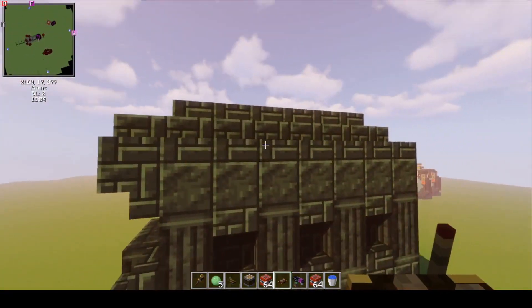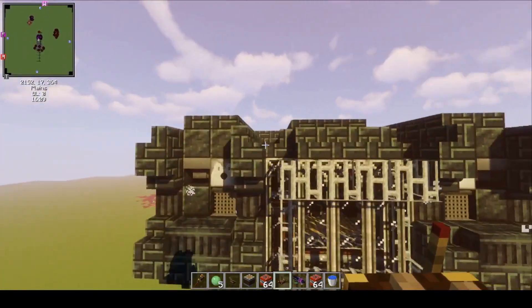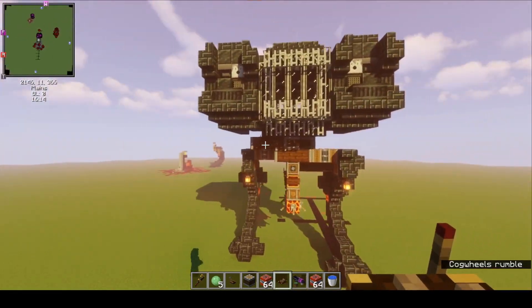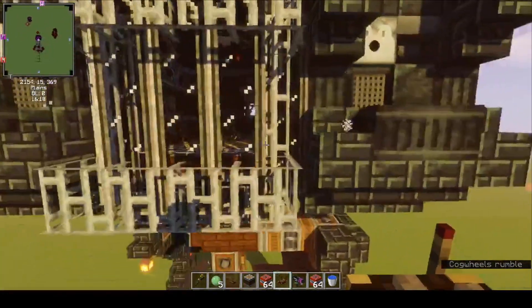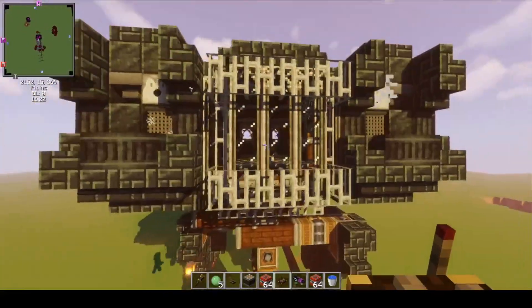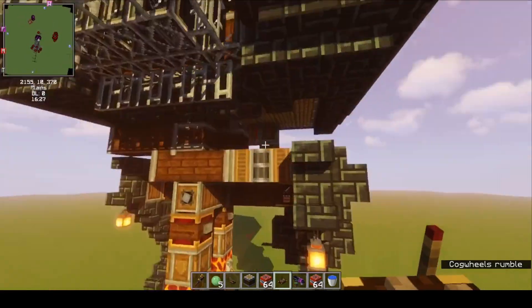This thing is decorated with some Scorchia blocks. I think they fit the sinister look pretty well — it's kind of mean looking. I used some ornate windows with some iron bars. So this thing looks ready to fight, ready to blow up your stuff. It's a bit of a mean machine.